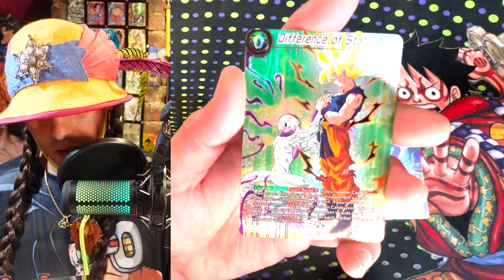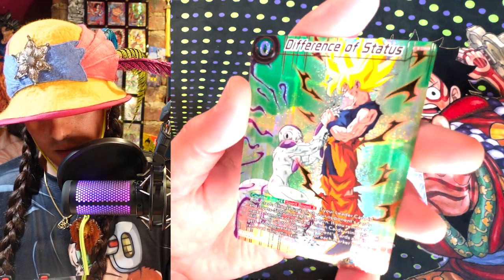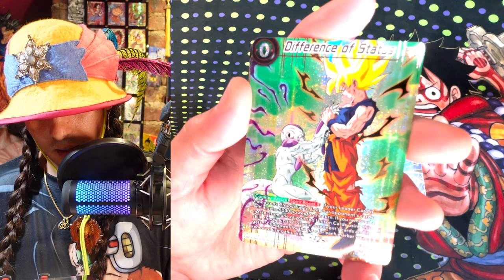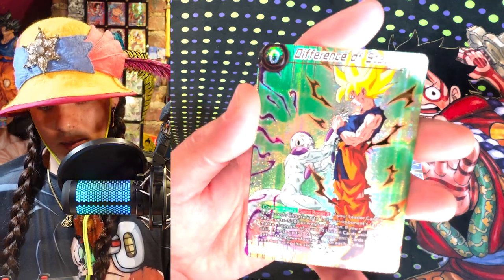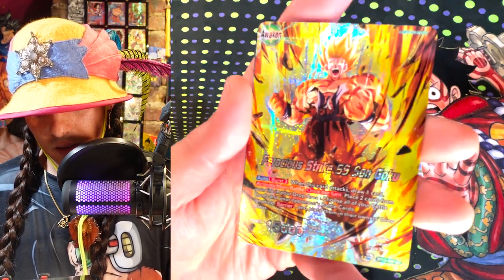Yo, this card is sick. This is probably my favorite card from this set. I like this art a lot more than the regular Difference of Status, and it's definitely a difference of status here. Goku's about to go in and clap Frieza. 'Don't blow up my friends,' he says. This leader looks pretty awesome.